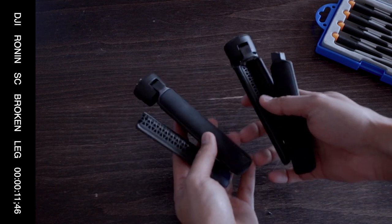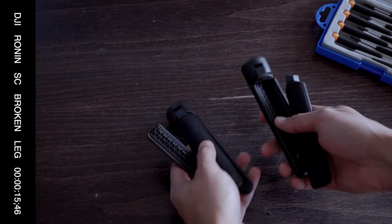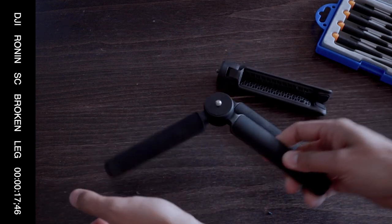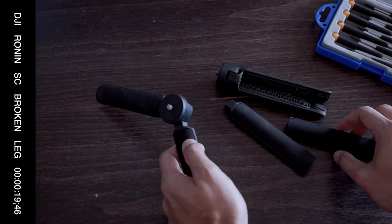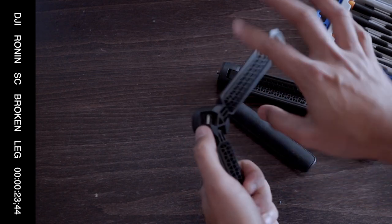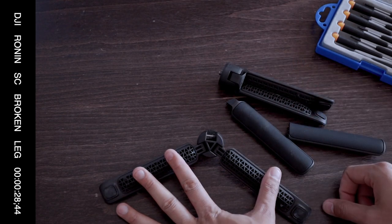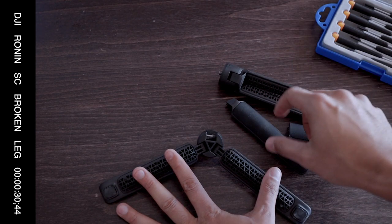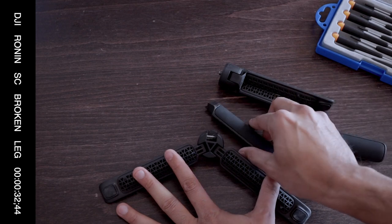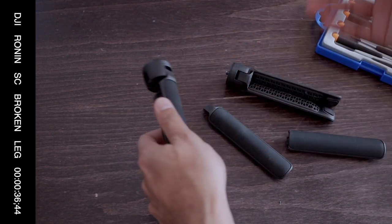These are broken Ronin SC gimbal tripods — the little tripod that comes with the gimbal. It's a plastic one, and I've noticed that a lot of people have them breaking. I managed to have another one which I got from a friend of mine, his also broke, and then he ordered a Ronin S tripod for his unit and then he sold the Ronin SC.